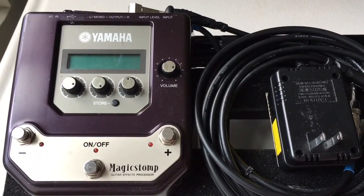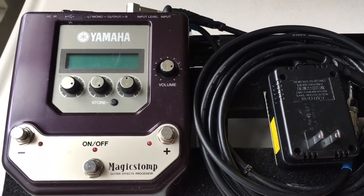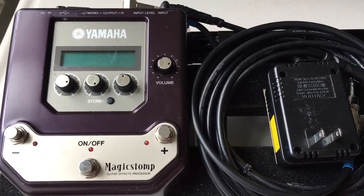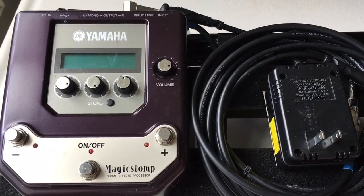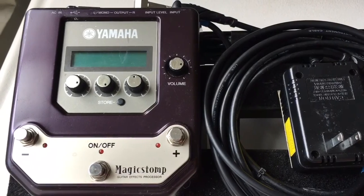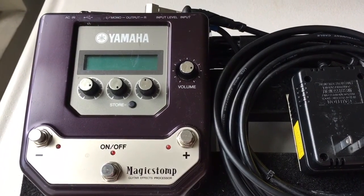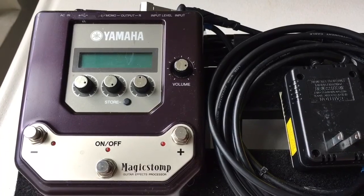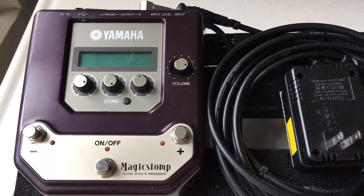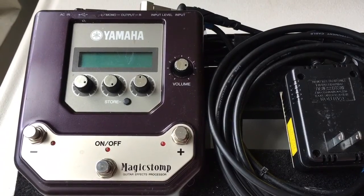Now, if you guys remember, this came out — you guitar players out there, they make one for bass too, but mainly you guitar players. I would say this product came out about 10 years ago, maybe even a little earlier, maybe about 12 to 15 years ago. They started with the Yamaha AG Stomp and the DG Stomp.